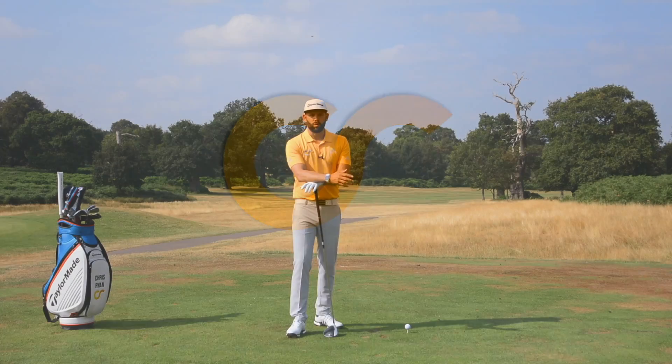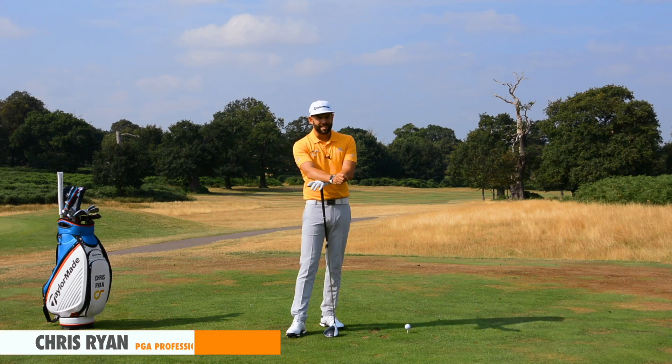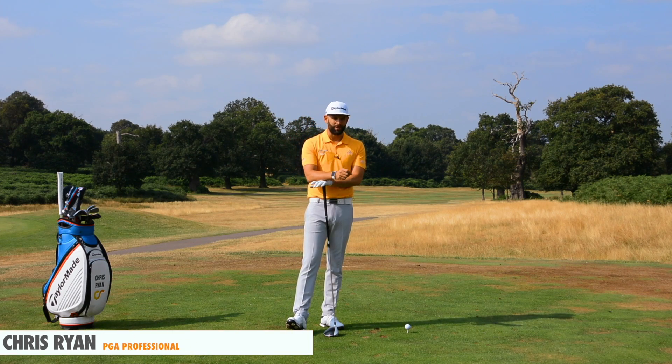Hi, my name is Chris Ryan and welcome to the Forest of Arden. Today we're going to show you how you can shallow the golf club in the early part of your downswing with the driver.